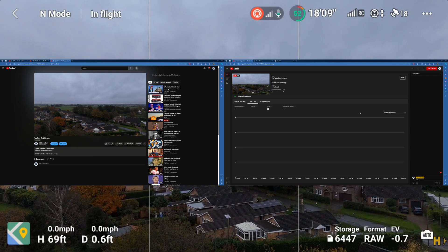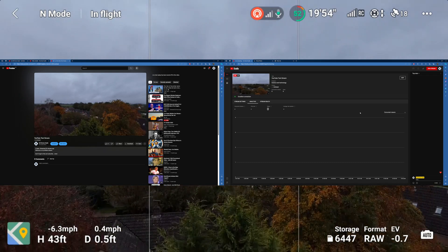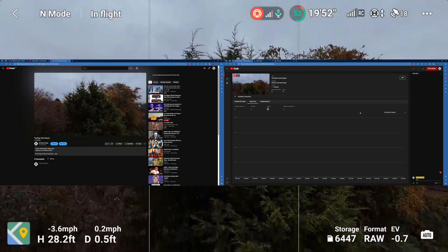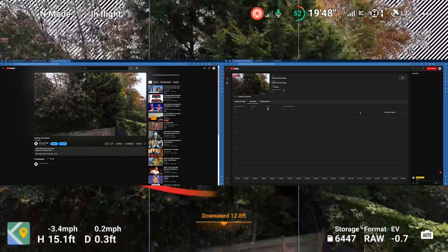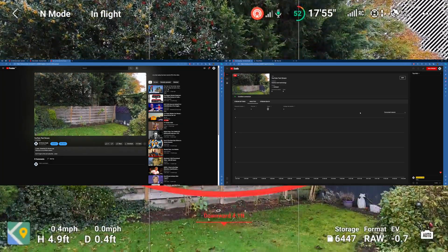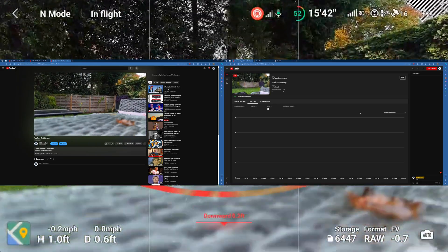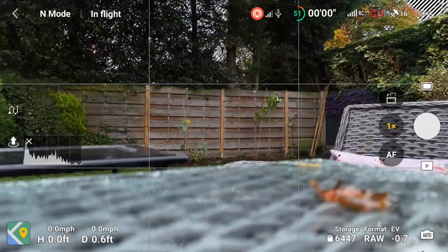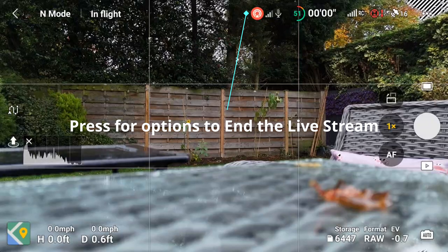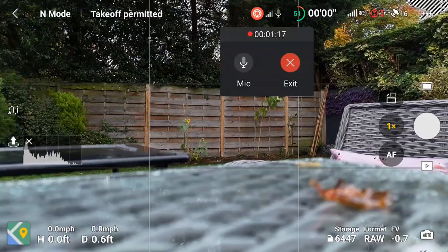In YouTube Studio you can see there's a chat option — if people were joining your live stream you would see the chat in there — along with stream analytics. We're just coming down to land now. To end the stream you can either do that in YouTube Studio, or press the middle icon at the top on the RC2 where there's an option to exit the live stream.